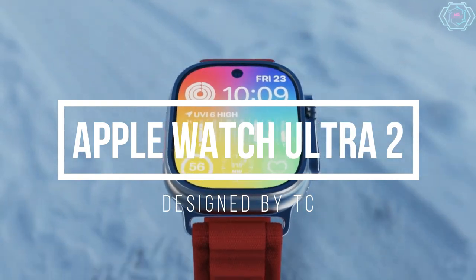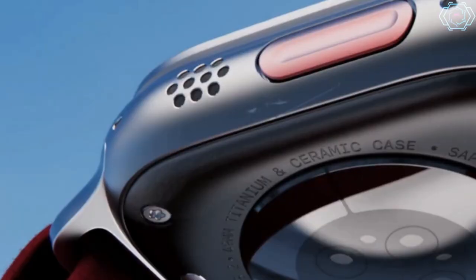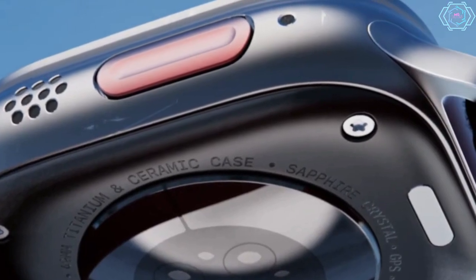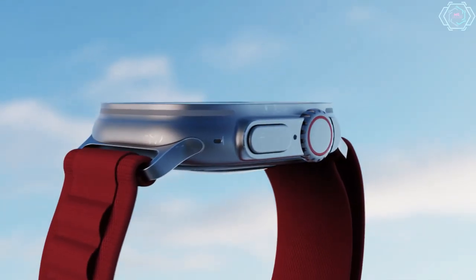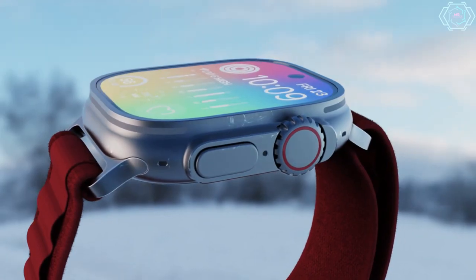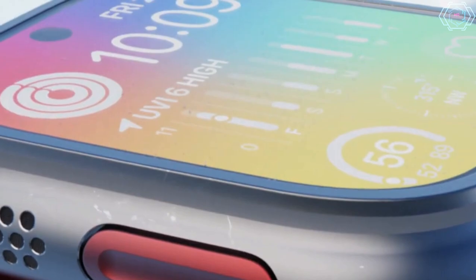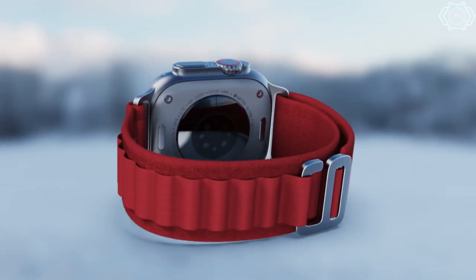Hey guys, welcome back. Today we have Apple Watch Ultra 2, which is designed by Tecnizo Concept — he is a very great concept creator. Talking about this smartwatch design, as you can see, it is designed so well. You will get a large display, and you will get a lot of features, like advanced battery life for a long time.